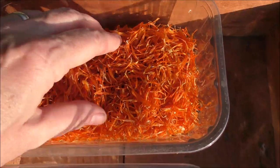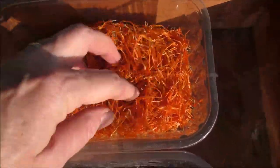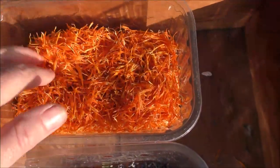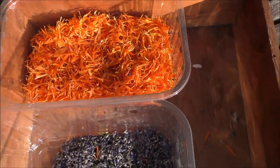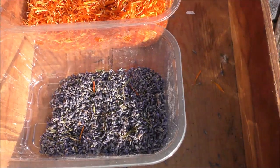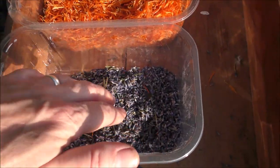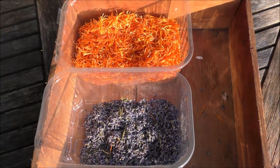Just look at that — it's like gold, isn't it? Like precious, precious golden thread. In there you might spot the odd bit of lavender because while I was sitting there I de-headed the lavender as well. So I've got my lovely dry lavender and my lovely dry calendula — let me show you what I'm going to do next.